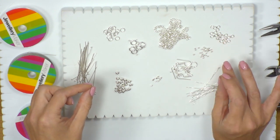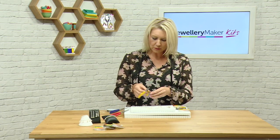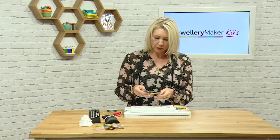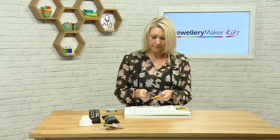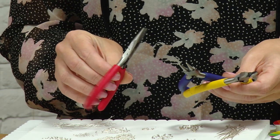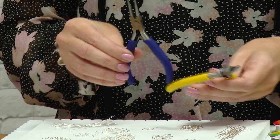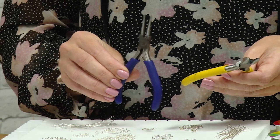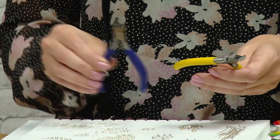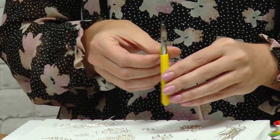We've got some smaller jump rings there. We'll also be working with three different sorts of pliers: our red handled chain nose pliers, our blue handled round nose pliers, and our yellow handled side cutters.